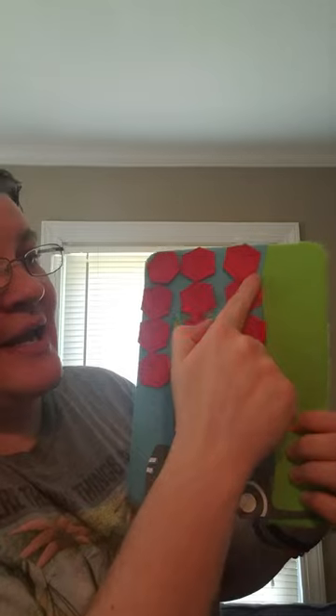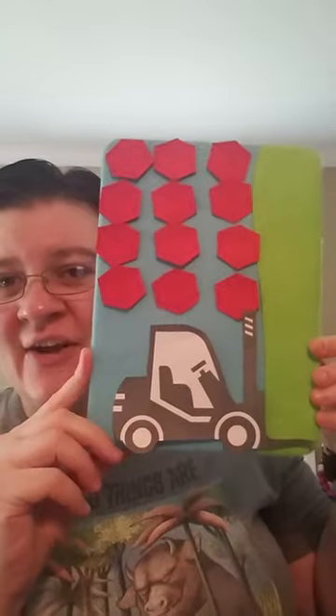One, two, three, four, five, six, seven, eight, nine, ten, eleven, twelve. Do you think it's going to be able to carry all 12, or will it tip and flip? We'll see.